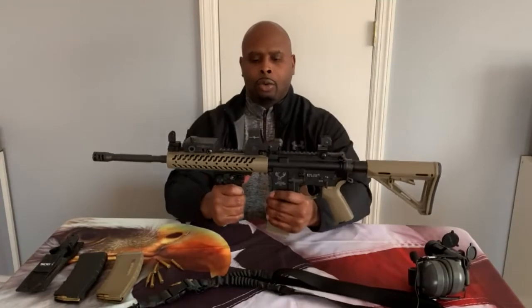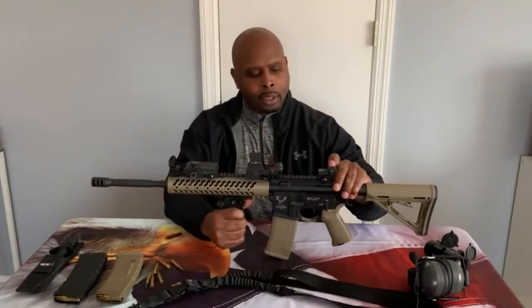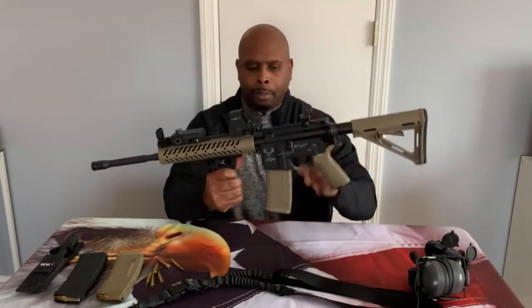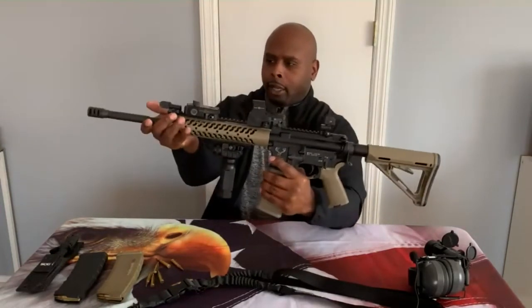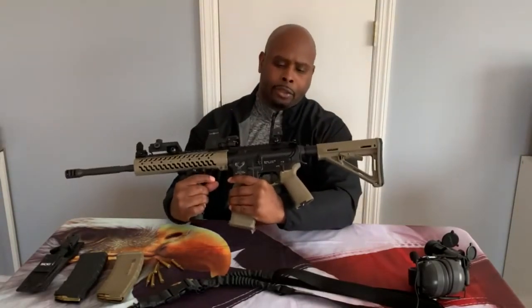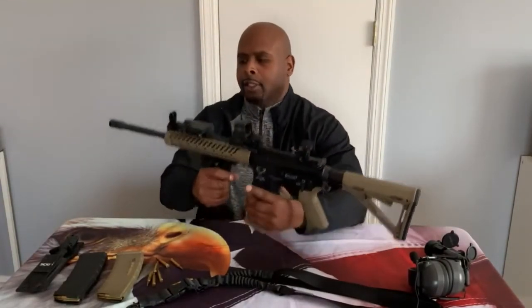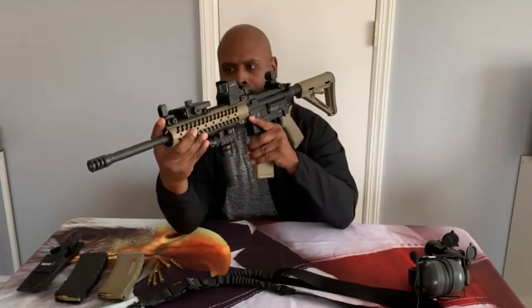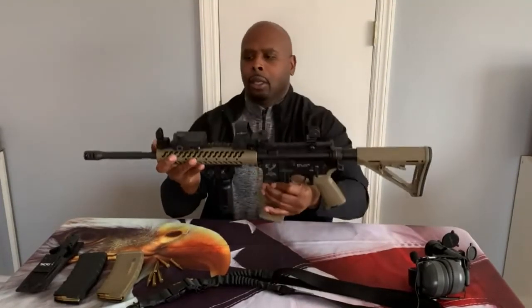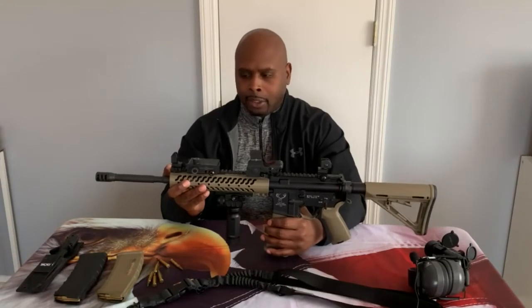On the top rail I have flip-up and flip-down metal sights, both front and rear. The rear sight has three different apertures you can roll and change, and the front sight is a plain black post sight. When I'm not using my iron sights I opt for my optic.